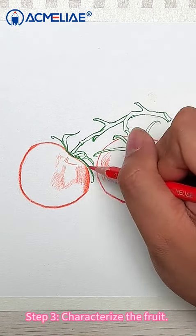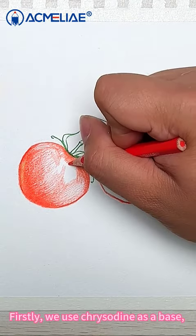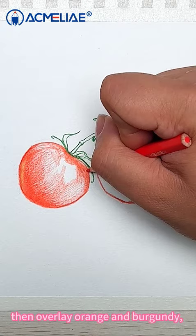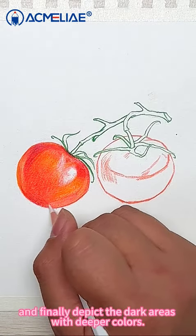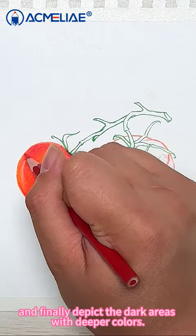Step 3: Characterize the fruit. First, use crimson as a base. Then overlay orange and burgundy. Then brighten with white. And finally, darken the darker areas with deeper colors.